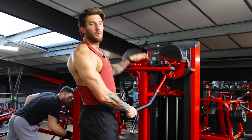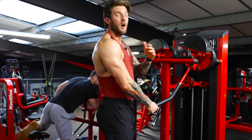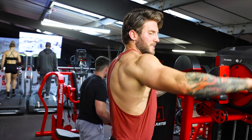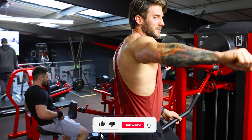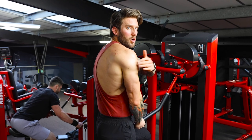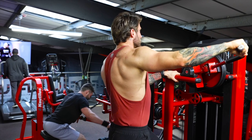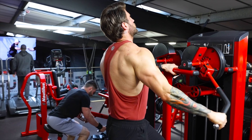On to our next exercise — the lateral raise machine. We're going to be doing single arm just to isolate each side. I really like this machine. You can see how my arm isn't coming up straight to the side, it's coming up to the front, which is a really nice comfortable movement pattern. It'll come up nice, pause, and then control that weight down.